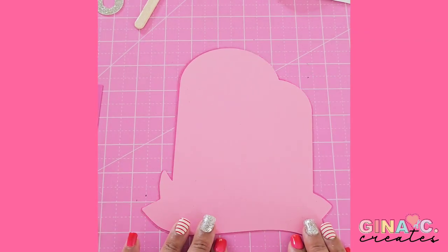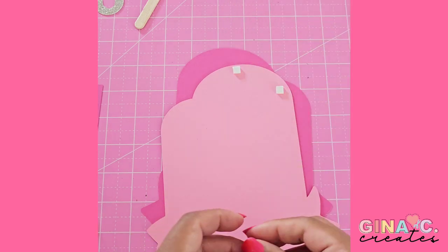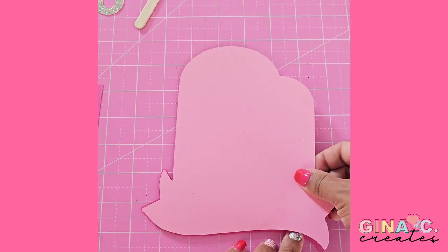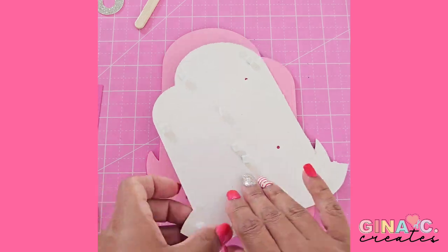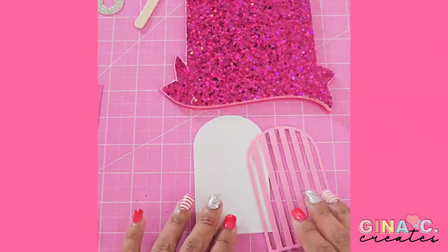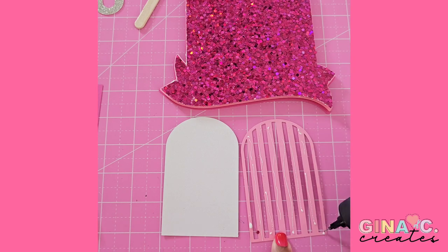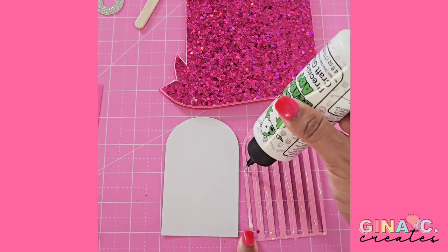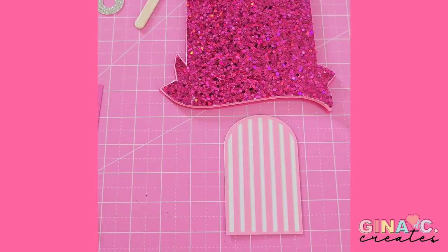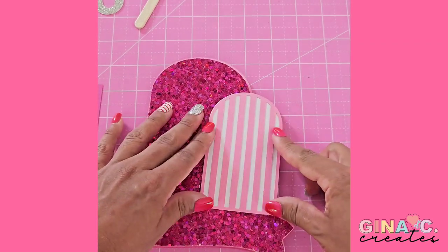I'm using the foam squares and micro foam dots along with some craft glue. The back layer is going to have three layers, and I'm just doing it from the biggest to the smallest going up, placing the foam squares on the back. Then I'm going to the smaller arches and I'm just using craft glue to apply the striped pink pattern over the white layer. On the back of the small arch, we use foam squares again and attach it onto the top of the three back layers.